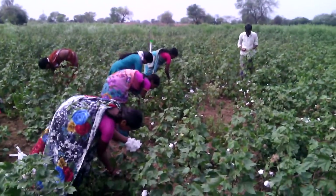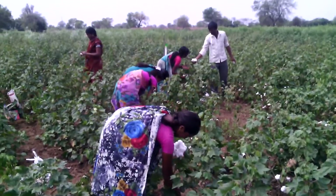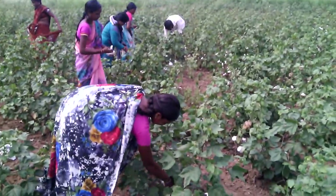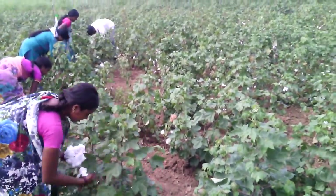In the first step, a square of approximately 30 square feet has been prepared. The second step is collection of the cotton out of this 30 square foot area.